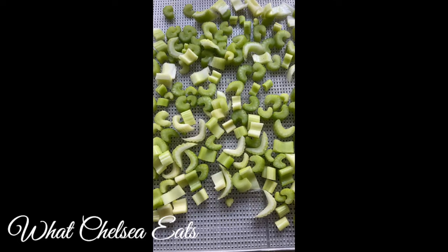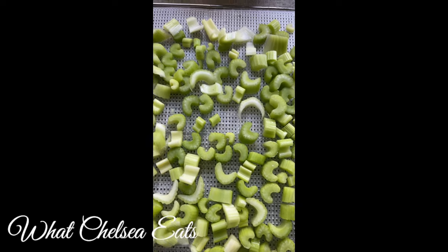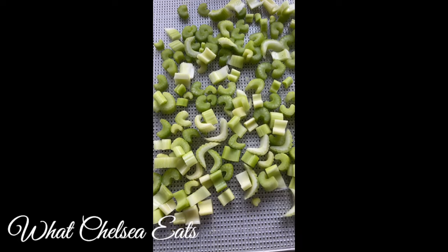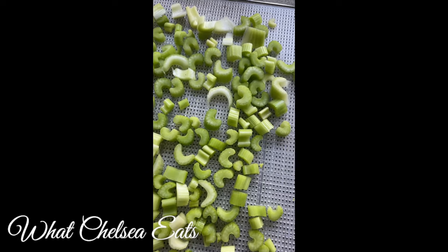You need a dehydrator for this recipe. I have used one dehydrator sheet for my celery and I'm going to put it in the dehydrator on 113 degrees. I will post a link to the dehydrator that I have down in the description box below this video.